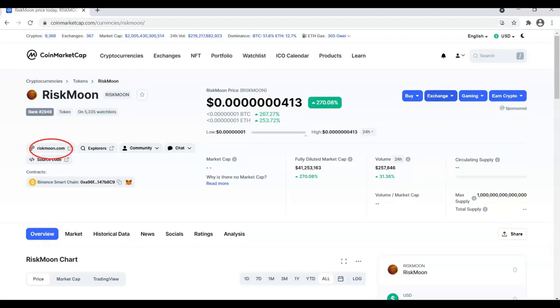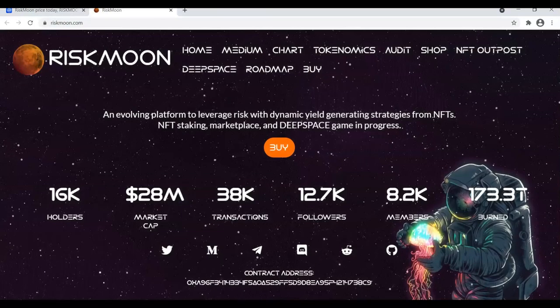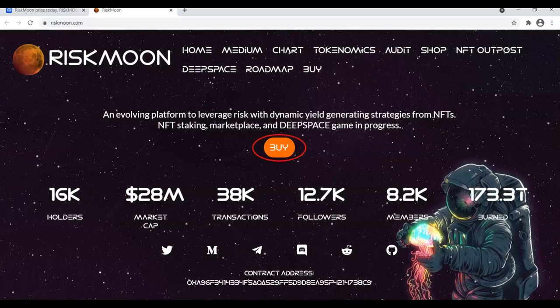Then, click on the website. Click on the Buy icon.